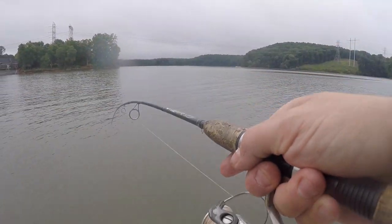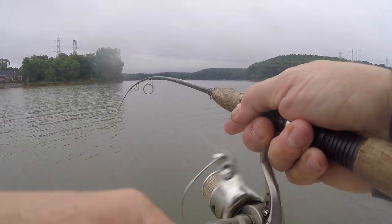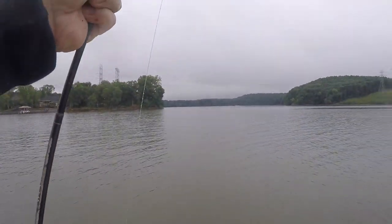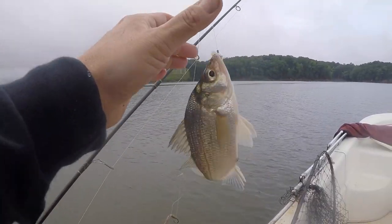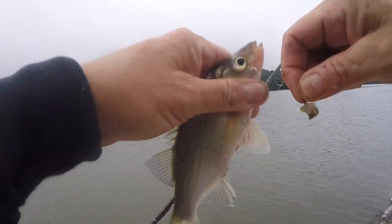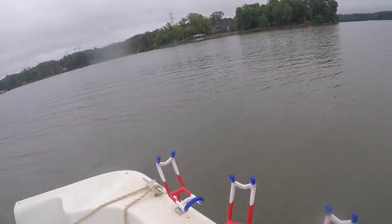Boom, there's one. Boom, there's two. He came off — second one came off. I felt it even popped loose. Three in the boat in less than 90 seconds.